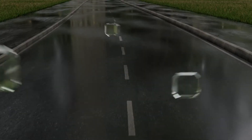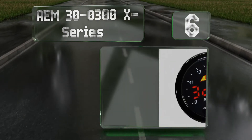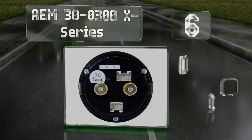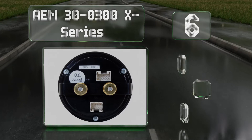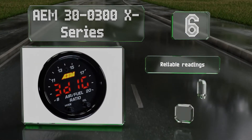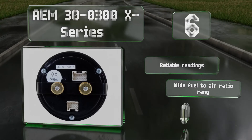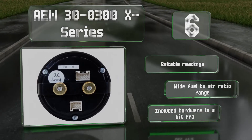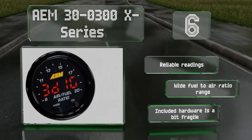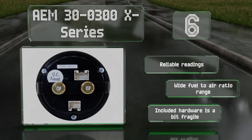Moving up our list to number 6, the AEM 30-0300X series is one of the fastest options available with a display that's larger than the company's most popular offering. It makes logging a breeze thanks to its AEM net CAN bus port. It provides reliable readings and has a wide fuel-to-air ratio range. However, the included hardware is a bit fragile.